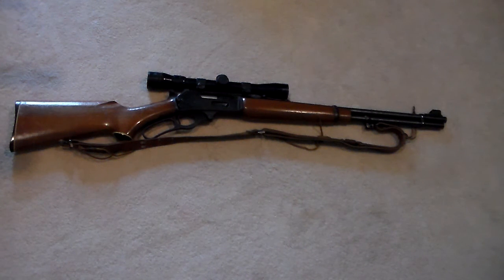Hey guys, what's going on? Buckrook here and today we're going to talk about the Marlin 336 and a comparison to the newer model 336. I've done a video like this before, such as the Marlin model 60 and why I prefer it over the Ruger 10-22.